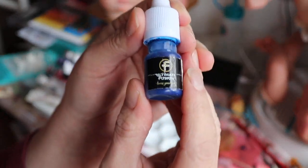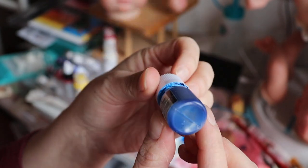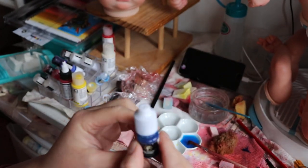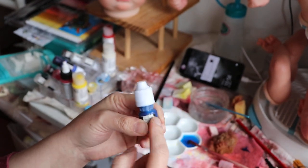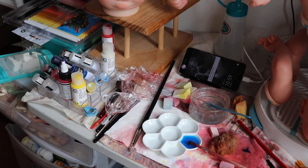This is the color that I mixed up — Ultimate Fusion, number eight. It's the Fallow — I don't know if I'm saying that right, but it's blue. This is actually empty, so I need to get more, but it'll be in the Golden brand, not Ultimate Fusion.